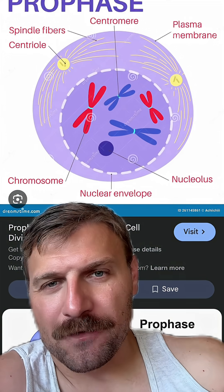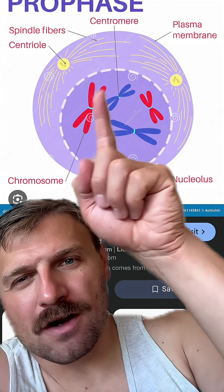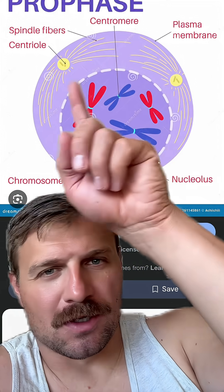Here's a pretty good example of what prophase should look like. You can see there's a cell with chromosomes and the nucleus is starting to break down. We have two centrioles with spindle fibers protruding from each.